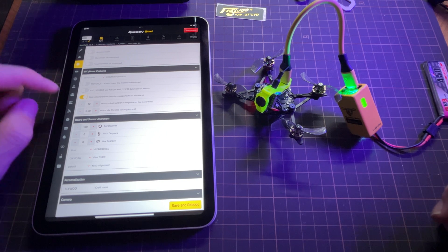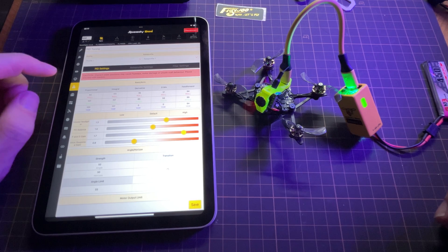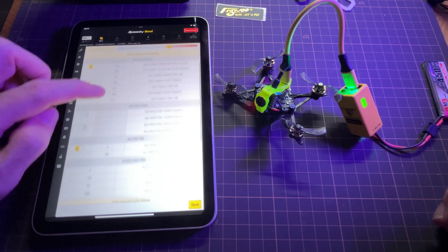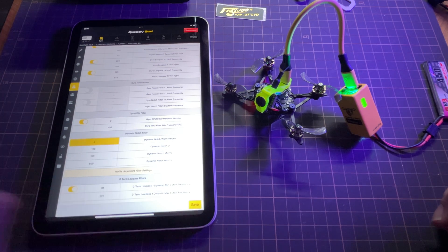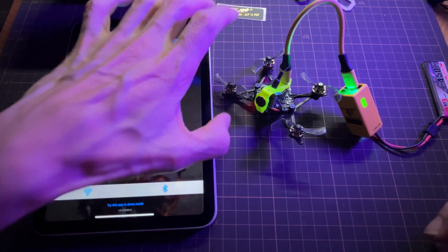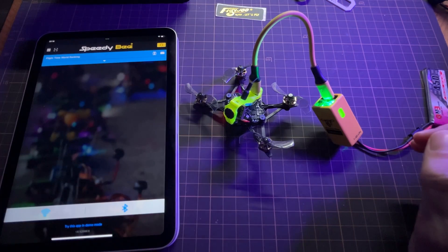The other thing that is suggested to change is in the filter settings. Go to the PID tuning tab, then over to filter settings. The one you want to change is the dynamic notch width — it comes set to 8, and this should be changed to 0. Save that, and then disconnect. That's all you have to do to update this to the proper bidirectional D-shot settings and also the dynamic notch.